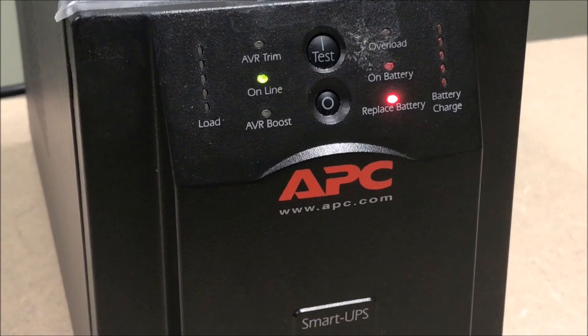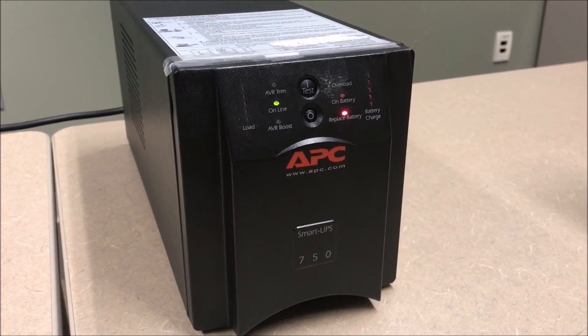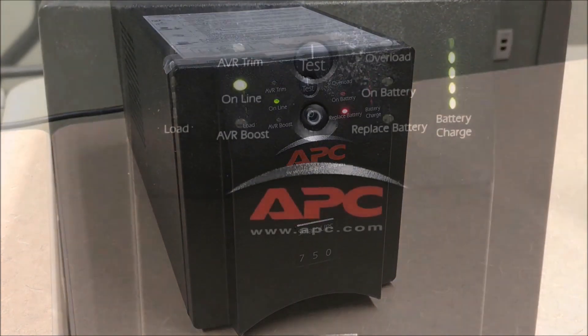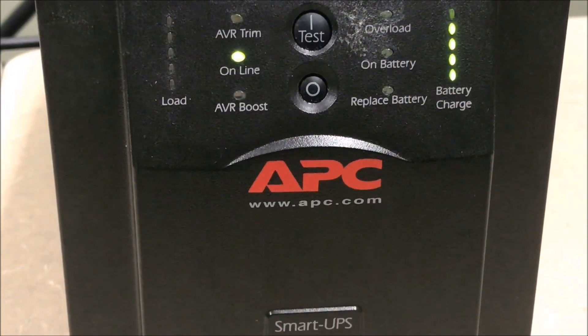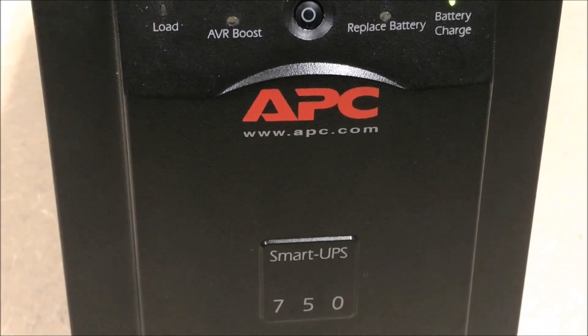If the Replace Battery LED remains lit, the battery needs to be replaced. Batteries typically last three to five years. However, high temperatures or frequent power events will reduce the lifespan and can make the battery require replacement sooner.